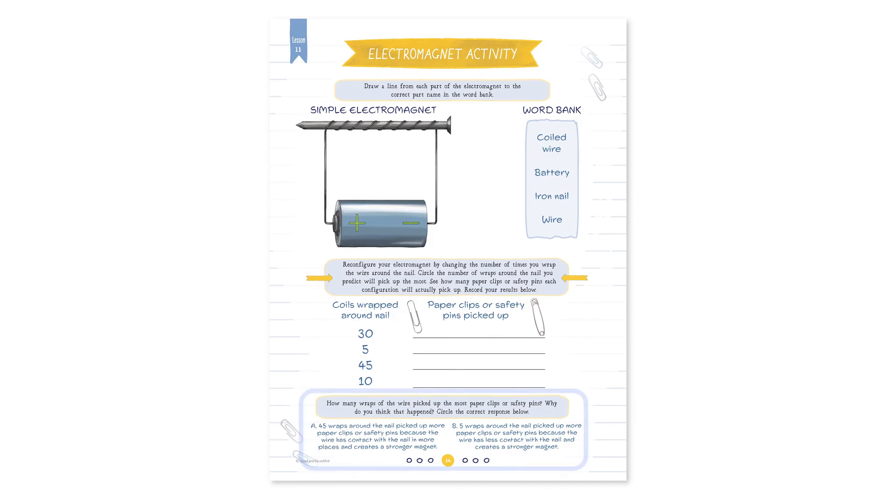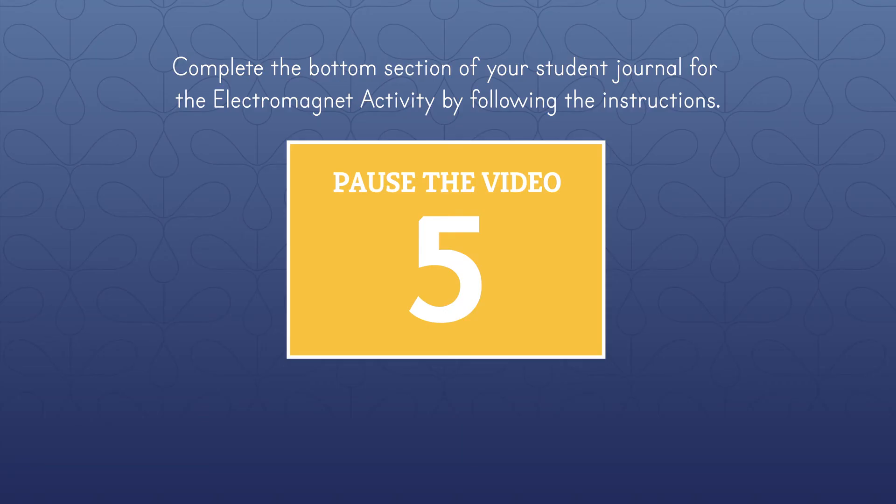How did you do with your prediction? Why do you think that the nail wrapped 45 times picked up the most paper clips? Look at the bottom section in your student journal and circle the correct answer. Scientists discovered that the more times the wire is wrapped around the nail, the stronger the electromagnetic field becomes. This happens because it allows more electricity to flow through it and strengthens it. Great work. And if you have a chance, share what you learned with your family.